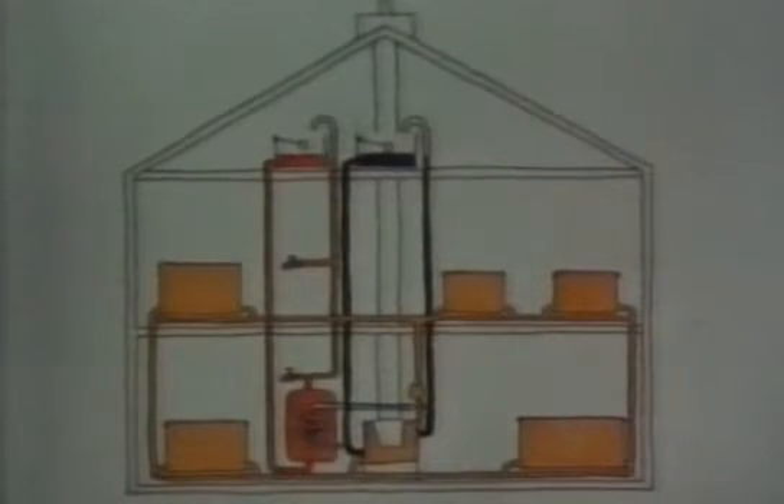Rex has made a transparent radiator so you can see what happens inside. The hot water, fresh from the boiler, builds up at the top, and then as it gives out its heat, slowly falls until it goes through the outlet and back to the boiler.